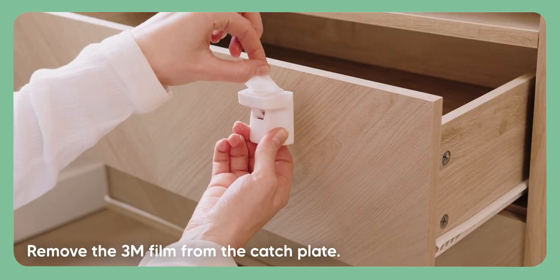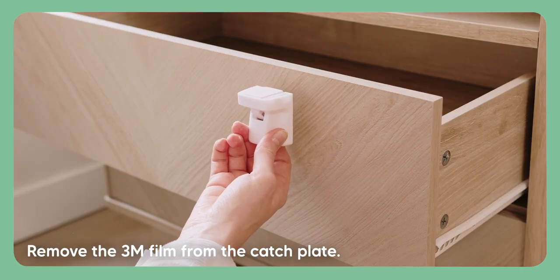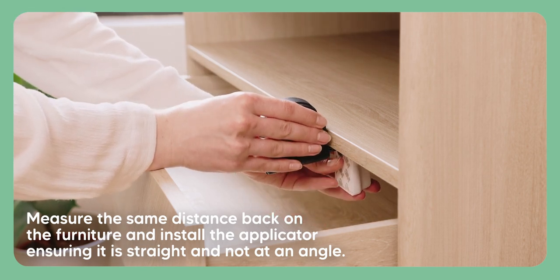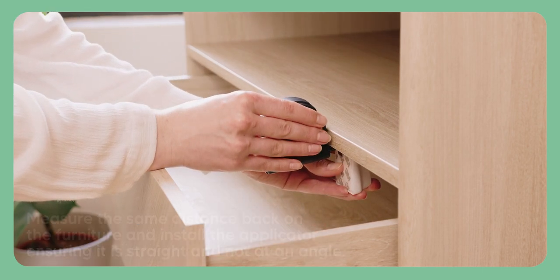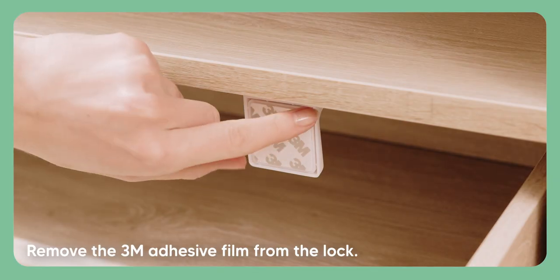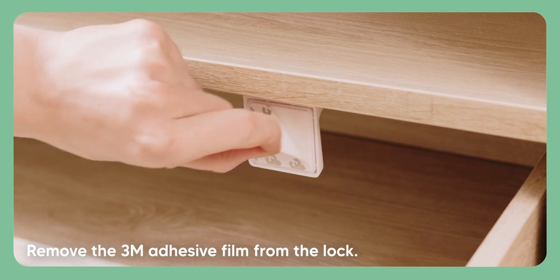Remove the 3M film from the catch plate. Measure the same distance back on the furniture and install the applicator, ensuring it is straight and not at an angle. Then press down firmly to secure the adhesive. Next, remove the 3M adhesive film from the lock.